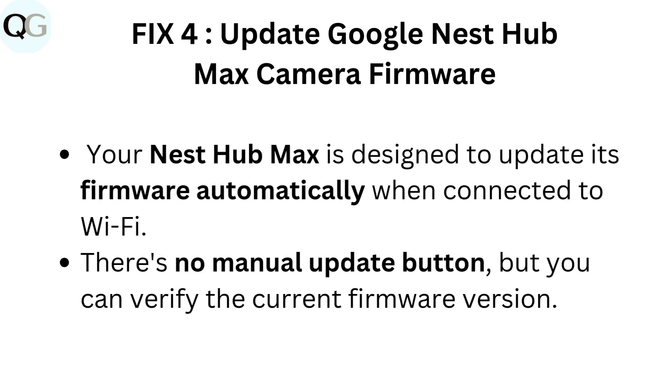Fix 4: Update Google Nest Hub Max camera firmware. Your Nest Hub Max is designed to update its firmware automatically when connected to Wi-Fi. There's no manual update button, but you can verify the current firmware version.